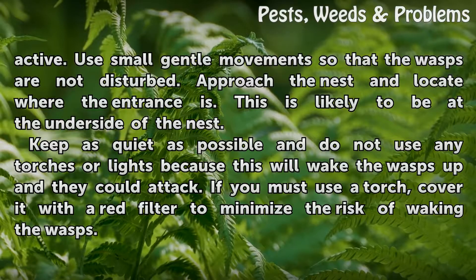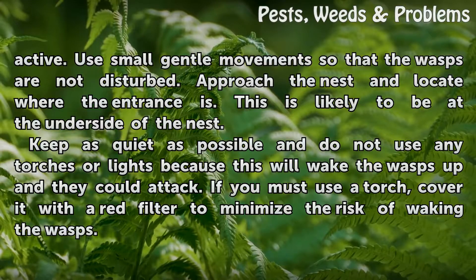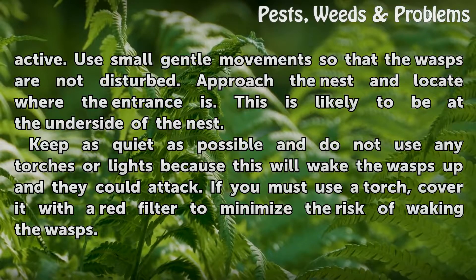Use small gentle movements so that the wasps are not disturbed. Approach the nest and locate where the entrance is — this is likely to be at the underside of the nest. Keep as quiet as possible and do not use any torches or lights because this will wake the wasps up and they could attack.